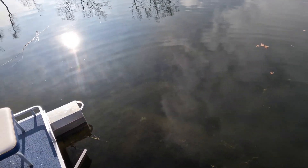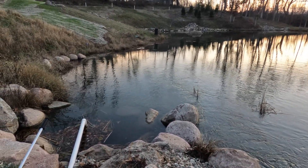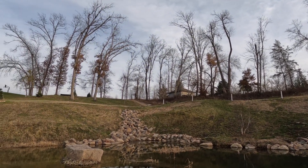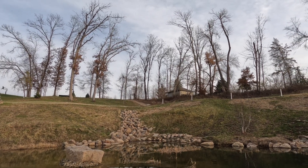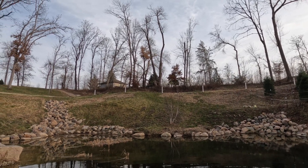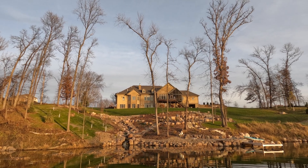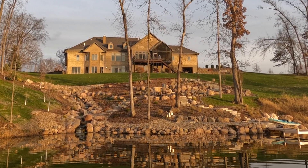It's turning cold here, the water's clarifying, and the algae blooms are done for the year — getting ready for winter. Fall is officially here, Thanksgiving's next week. Nothing's growing anymore; you can see the rock work we did this year. We turned the aeration off today. We made some really good progress this year.